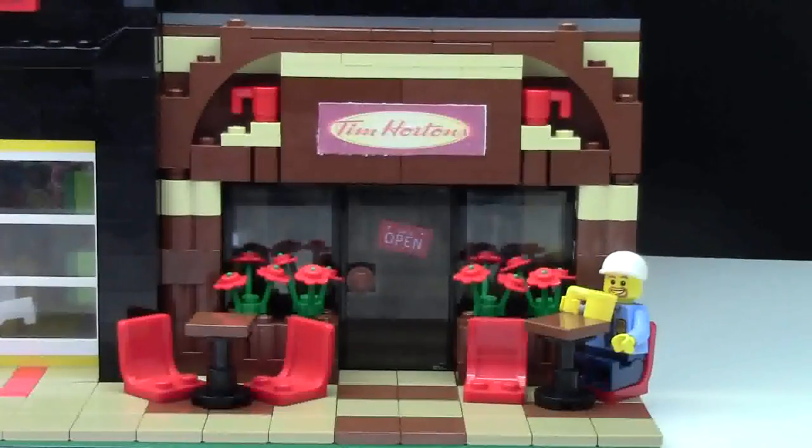I really hope you enjoyed watching this video on my Tim Hortons MOC. Thanks everybody for watching — I'm BrickLover18. If you enjoyed this video, go check out my YouTube channel BrickLover18 for more Lego related videos. Please leave a like, don't forget to leave a comment and subscribe to my YouTube channel. Thanks everybody for watching and have a great day.